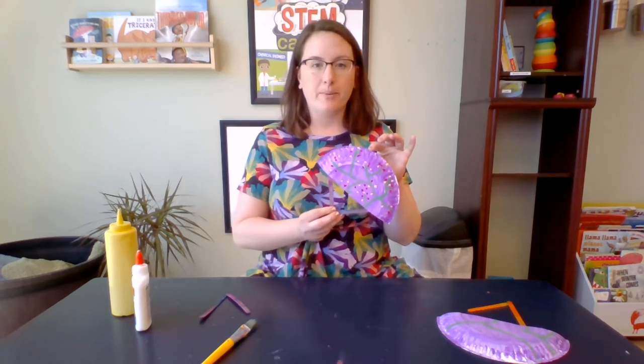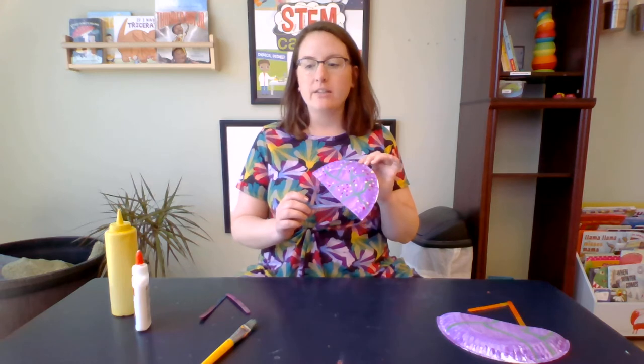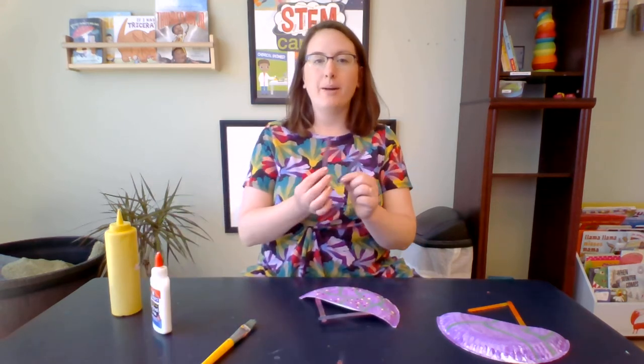All you need to make a beautiful paper fan craft is a pair of scissors, a paper plate — the white works the best — some paint, glue, and a couple popsicle sticks.